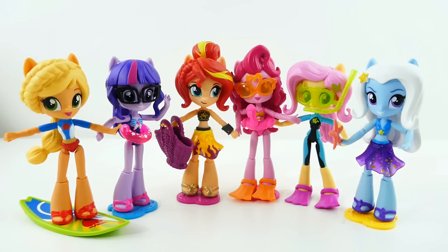This is everyone! I really like this set — I love all the hairstyles, all the accessories that come with them, and how they're wearing different types of swim outfits. Let me know down below in the comments which one is your favorite. If you liked this video, make sure to subscribe and I'll see you guys next time — bye!